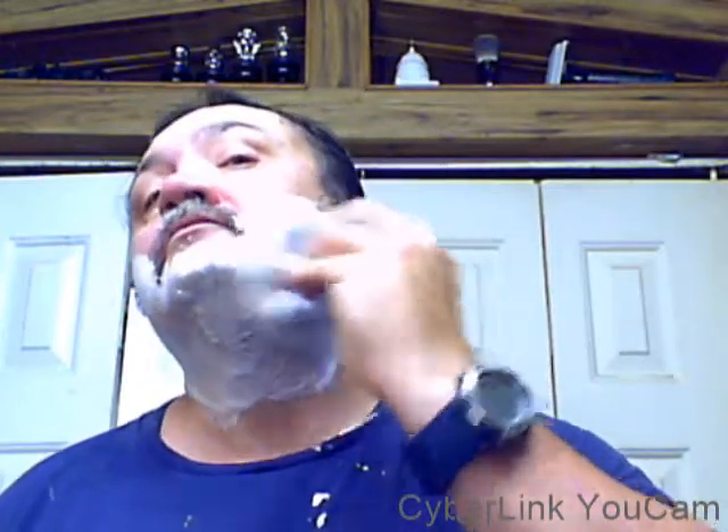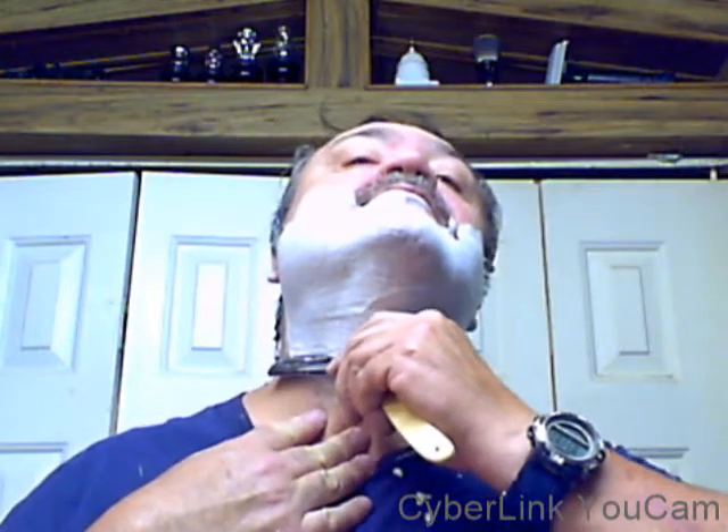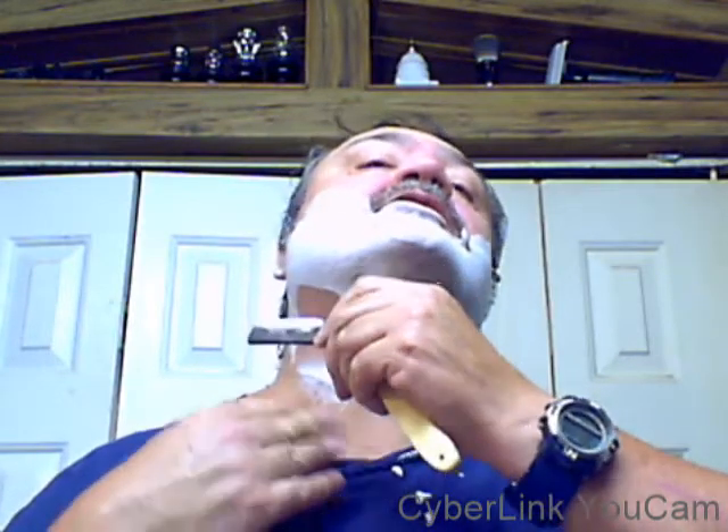A little bit of water on the face. There we go — beautiful lather. Of course, was there any doubt? Good stuff.